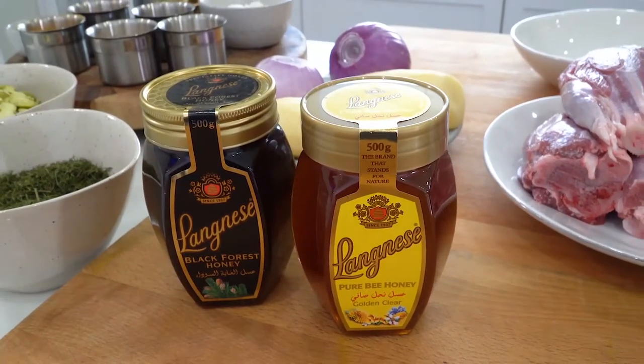Whenever I have my friends over for an intimate dinner, there's always a special request to prepare my signature saffron lamb shanks, which I prepare with some broad bean and dill rice on the side. Today I'm going to be showing you how to make my signature recipe with a special twist. I'm going to be adding some honey — I've got the Lenghizi black forest honey. It adds a lot of flavor to my dish and the enzymes from the honey act as a wonderful tenderizer to the meat.